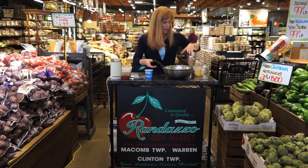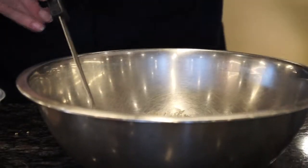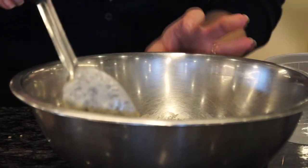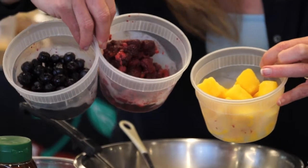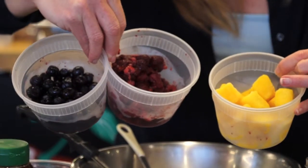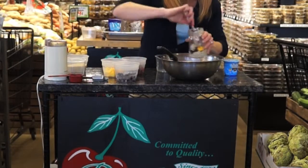And next we're going to add our rolled oats. We'll let this sit for a couple of minutes as we get our fruit ready. We're going to use blueberries, raspberries, as well as mango. We're just going to go ahead and layer this yogurt and oatmeal and chia mixture.